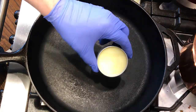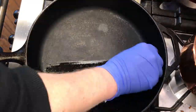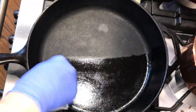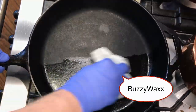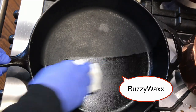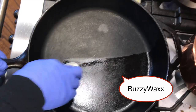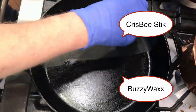To test these head-to-head, I used them both on the same pan. I took a 12-inch large cast iron that we had just cleaned — made sure it was clean and dry — and seasoned the left half with the Krisby Stick and the right half with the Buzzy Wax. Both products are solids at room temperature, so you have to use a warm pan so they'll melt and can be spread around and rubbed in.